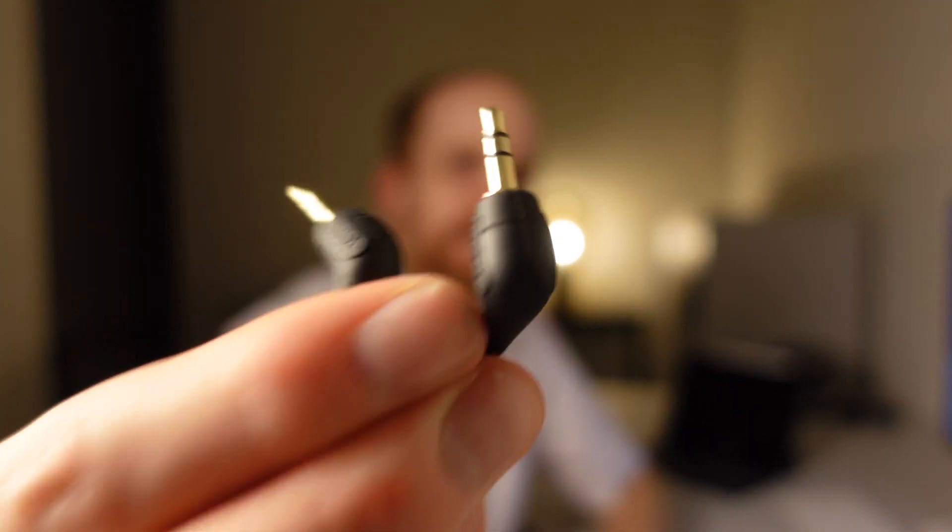It does not work with the cable delivered with it, because this cable has two connections — it's a TRS cable — and therefore it will not work with MacBooks, iPhones, and other phones which have a usual 3.5mm connector. For those, you need this one.